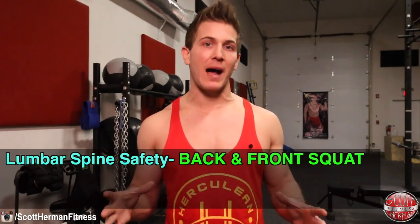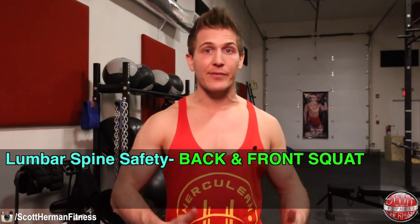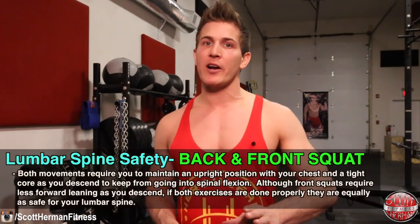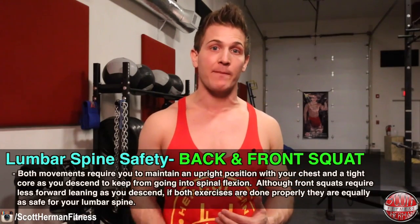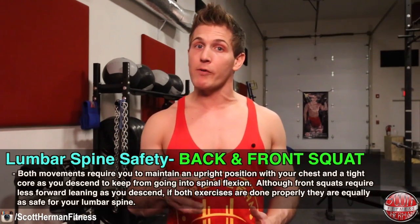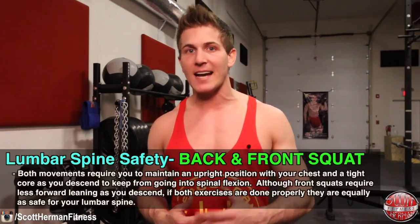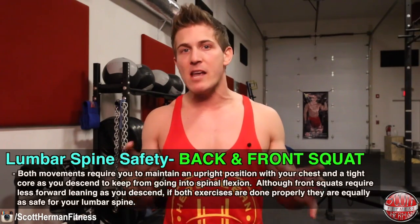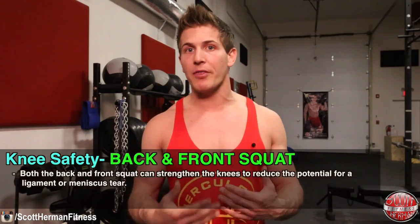Moving down the body to lumbar spine safety — this is more of a neutral area when comparing back and front squats. Both movements require you to maintain an upright chest and tight core as you descend to prevent spinal flexion. Although front squats require less forward leaning, if both exercises are done properly they are equally safe for your lumbar spine.